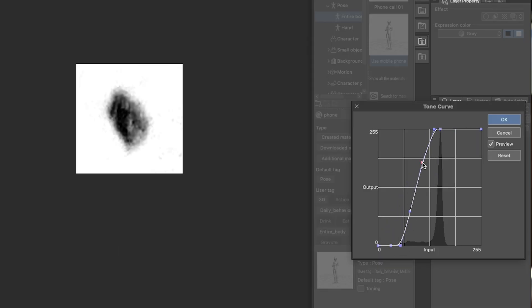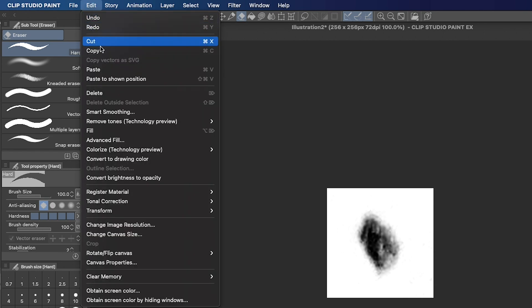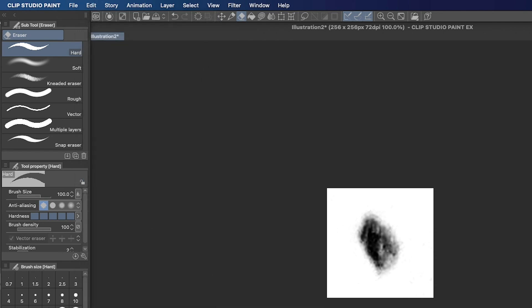I like to keep a good amount of texture in my brush stamps. Then we go to Edit, Convert Brightness to Opacity to make all the white parts transparent.